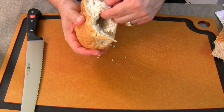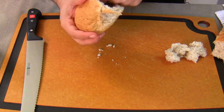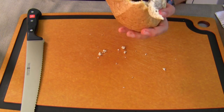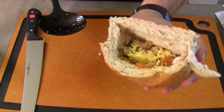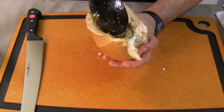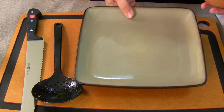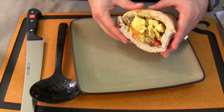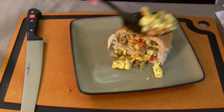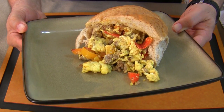Look how soft that is — this is way fresh. Here we go. Just press it in there. Put that right on there. Bring the plate over here. And when you serve it, it's going to fall out a little bit, so what do you do? You throw a little bit more right there. That is amazing. There is your sausage, peppers, and eggs.